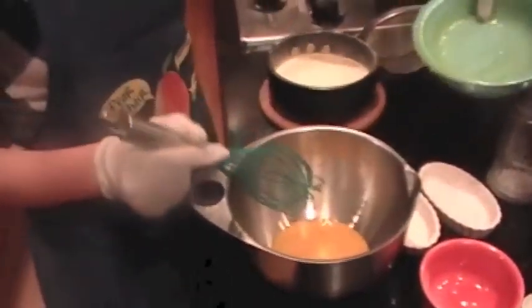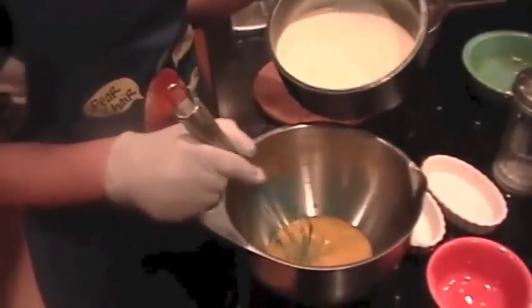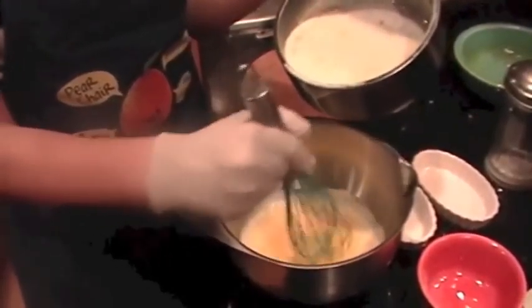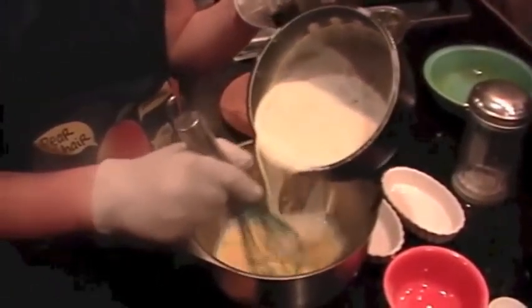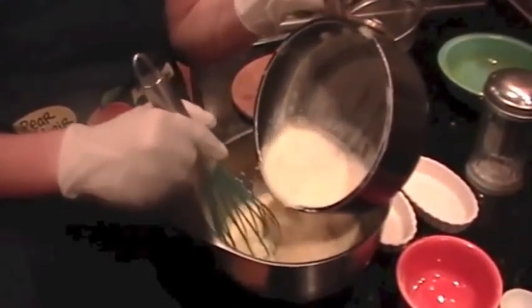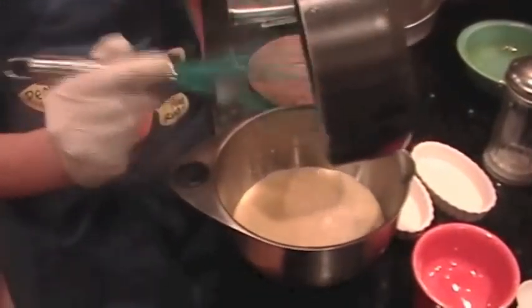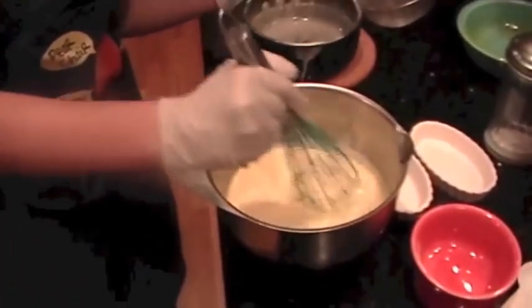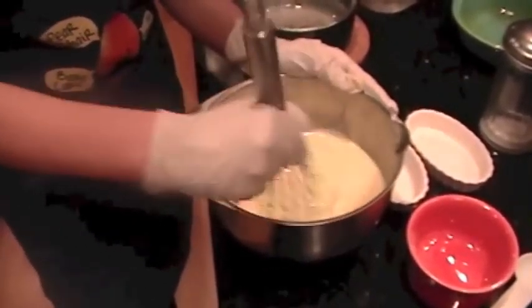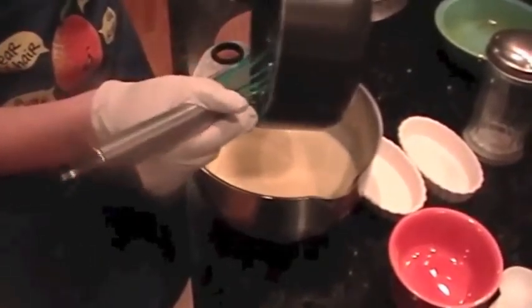You can begin to add your cooled cream while whisking, a little at a time. Make sure you get all the cream in there, just like you made sure to get all the egg in there. Give it a good whisk. Our next step is going to be running the mixture through the sieve into something with a spout, preferably.